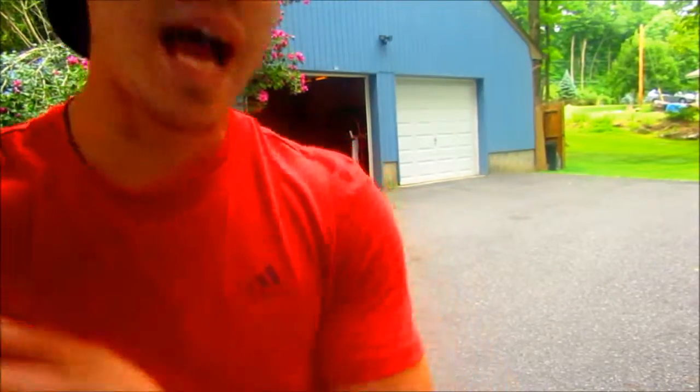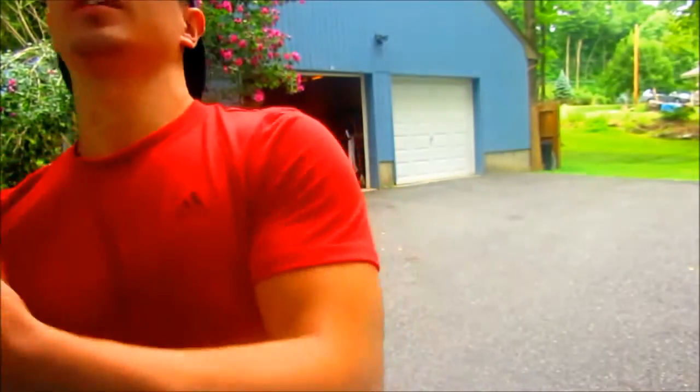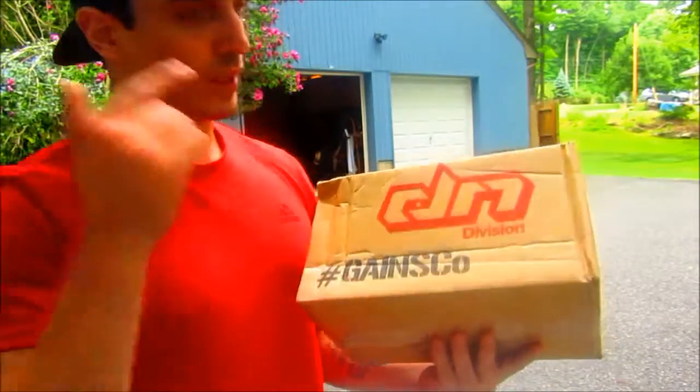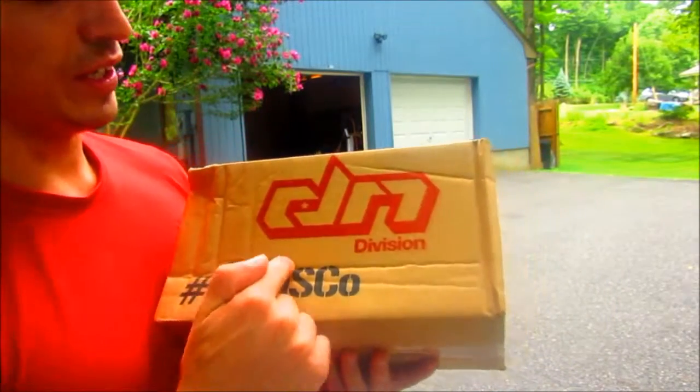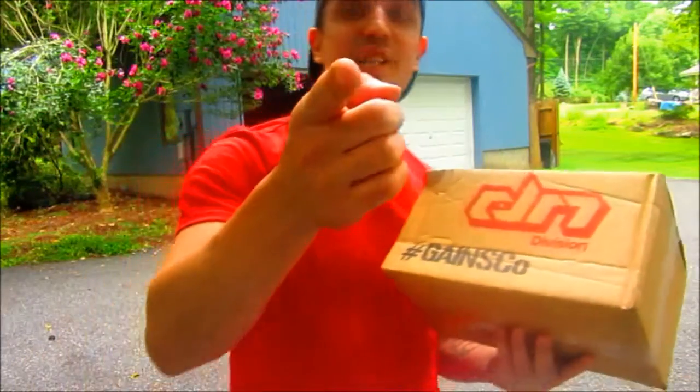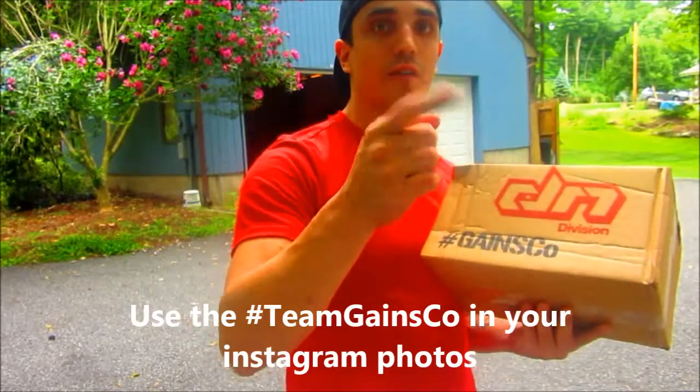I have a package for y'all — well, not really for y'all, for me really — from a sponsor. Division, hashtag GainsCo. Use the hashtag TeamGainsCo in your photos.